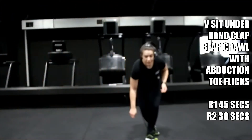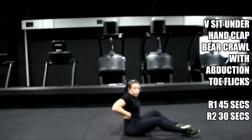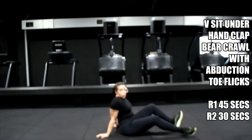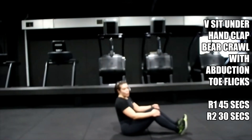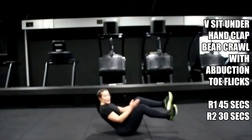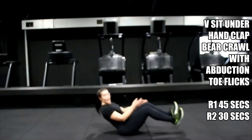Eight seconds — bring yourself down, last V-sit. Remember chest up, shoulders back. If you're fatiguing and getting tired, just drop one leg — rather that. Three, two, one — lift. Or if your legs are too heavy and you're feeling it, drop one leg and just slow it down. Lift the chest — all about balance.